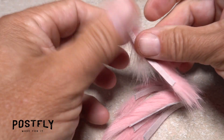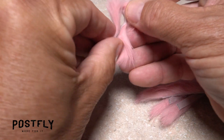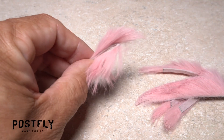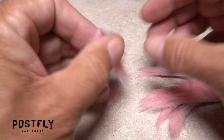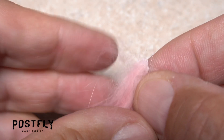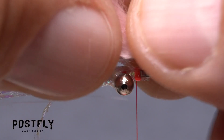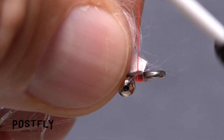Pull or snip one of the pink rabbit fur zonker strips free from the others, then fold the ends of the hide together. Snip the strip to form two equal lengths and retain possession of one of them. With the fur slanted back toward the rear of the fly, trim off the front corners of the hide into a point. This will make it much easier to anchor the strip to the hook shank in front of the eyes with tight wraps of tying thread.